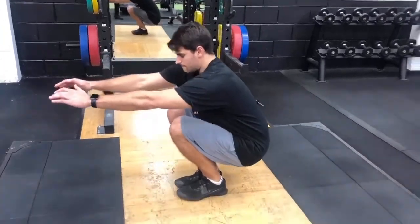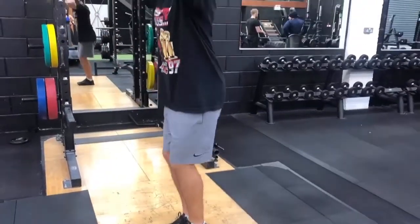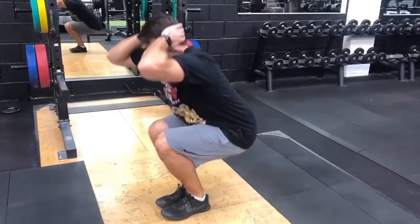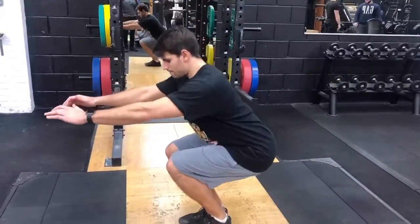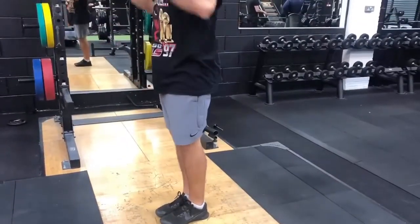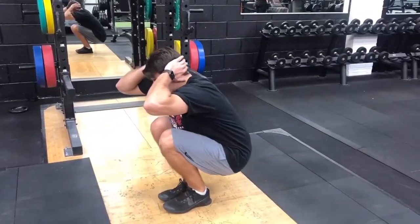Here's an exercise you can do to check on a few mobility issues. Start with feet together and lower down into a squat position. First, feel for any pinching through the hips — if so, there's a little bit of tightness there. Next, check for any rounding of the upper back; this is thoracic extension, and if you are rounding excessively, you know this is an area to improve.